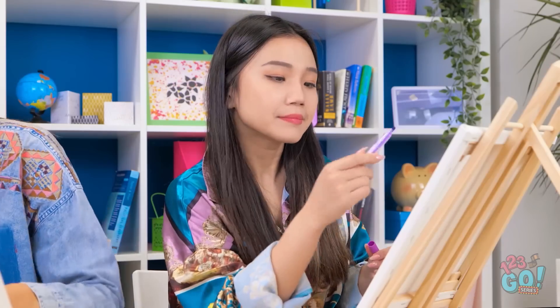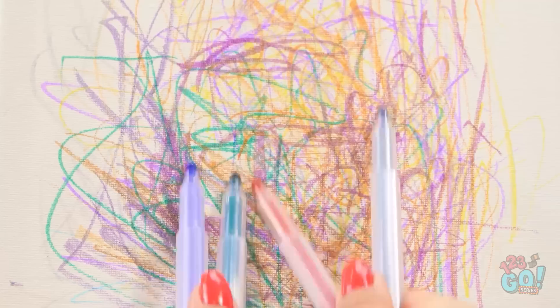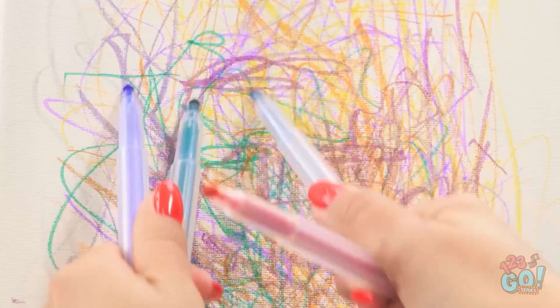Oops. This pen is dry, I'll use another one. Are you using all the pens? That's rude. Shh, I'm trying to produce my masterpiece! Wow, the colors are dancing on the page! Yeah, whatever.